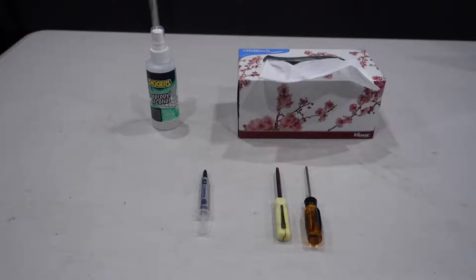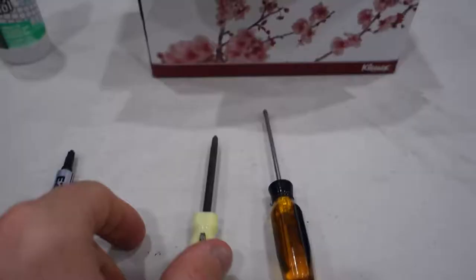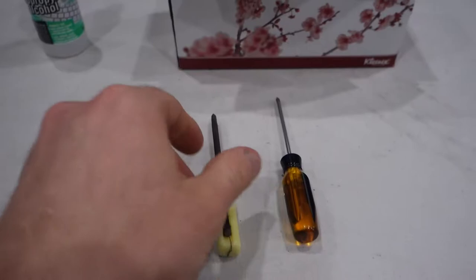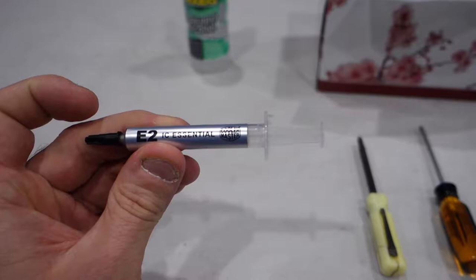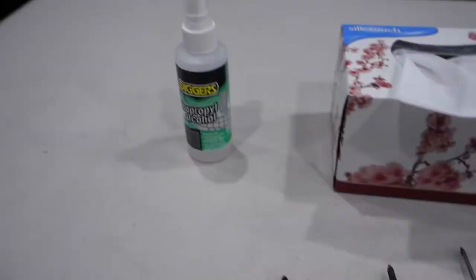So without further ado guys, let's start to take this apart and have a look at what we're dealing with underneath. Before we open up the laptop, I thought I'd show you what you'll need for this whole procedure. We will first need a couple of Phillips heads — I usually use a small one, like a 001 Phillips head screwdriver, and then just a larger Phillips head for bigger screws. We have the thermal paste here, which for me is a Cooler Master E2 IC Essential thermal paste. I'm not exactly sure what rating it is, but it is better than home brand thermal paste.